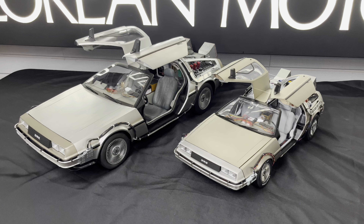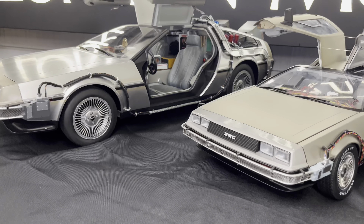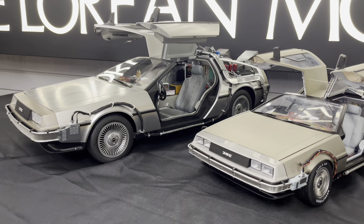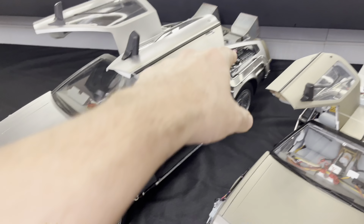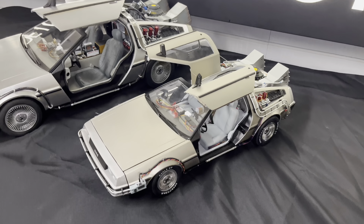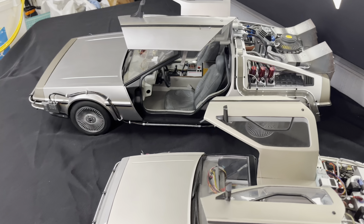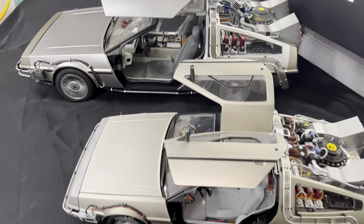Clearly one of the larger differences is that you completely assemble the Eagle Moss model 100% yourself, versus the Hot Toys which comes mostly assembled — you do have to install the flux bands, but that's about it. With the Eagle Moss you piece together almost 200 parts total.